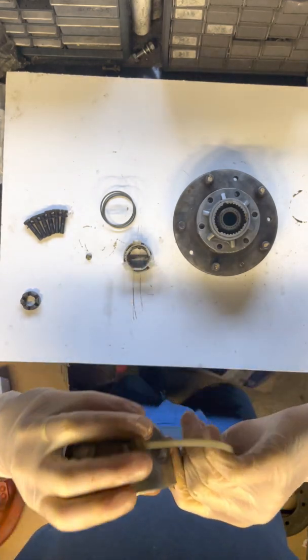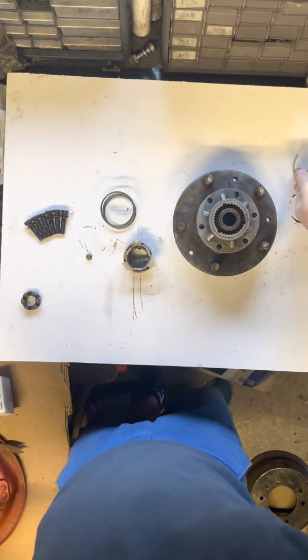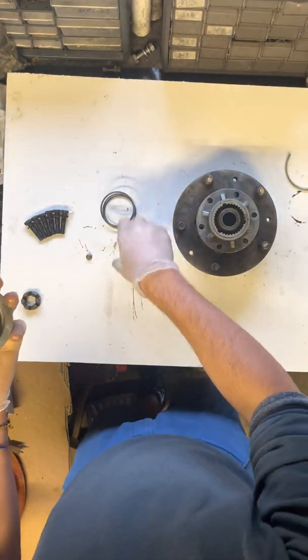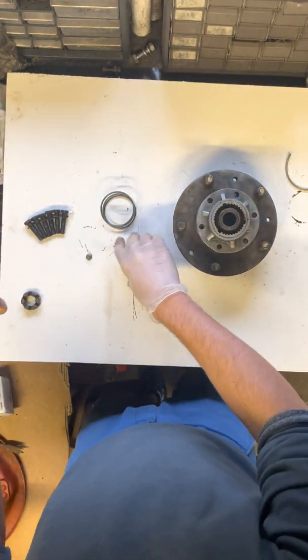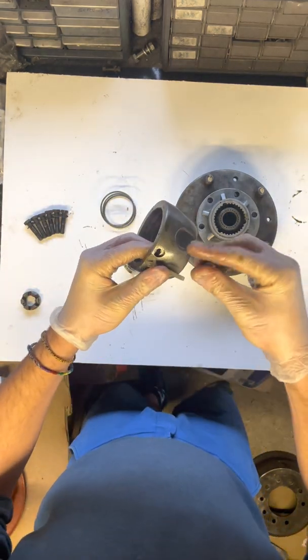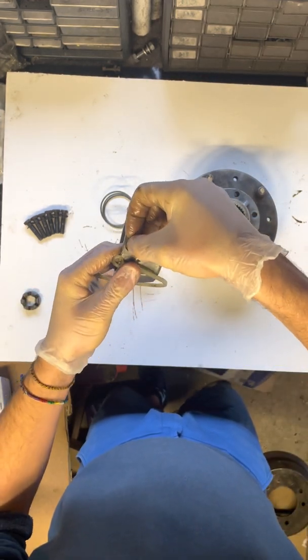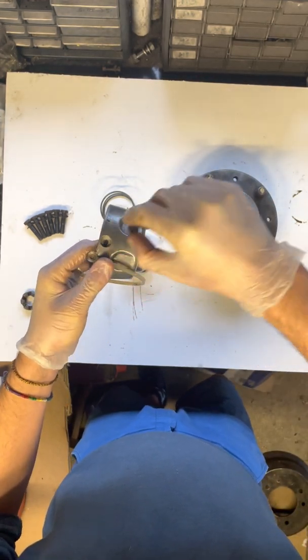Once this is off, the actual hubcap — normally the springs and this bit all come off together. When the nylon thread is in there, it's held in place by this little screw. The screw just goes on there to stop it unwinding and coming off.